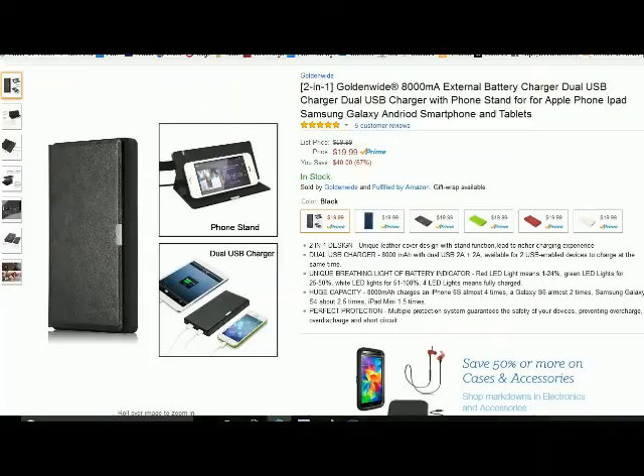Hello from Tom's Grow Whisperer. This is my review and video evaluation for the Golden Glide 2N1 8000 mAh power pack battery. Okay, let's take a look at it together.